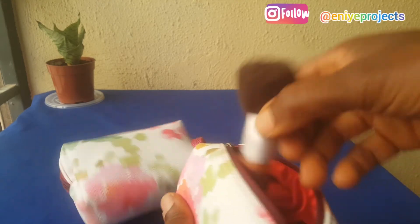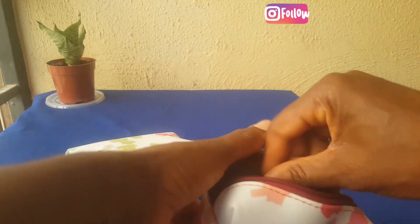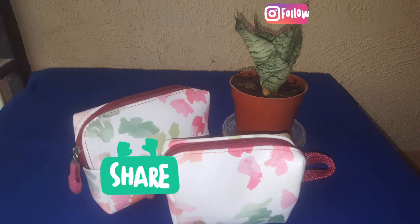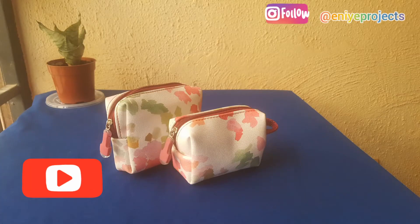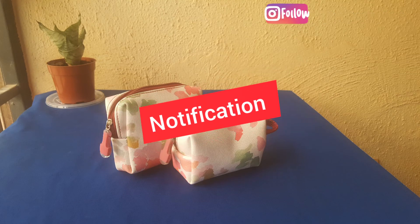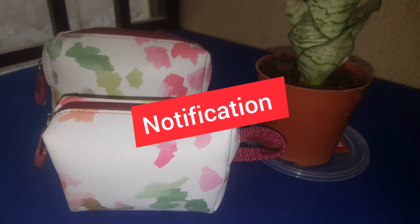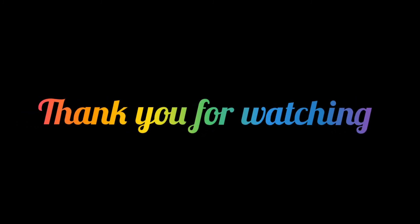Thank you so much guys for watching. If you liked watching this video please kindly give me a thumbs up and don't forget to share with your friends. And if you have not subscribed already please do so. Don't forget to turn on the notification so that you don't miss any videos I share in the future. Thank you once again for watching. Bye bye.